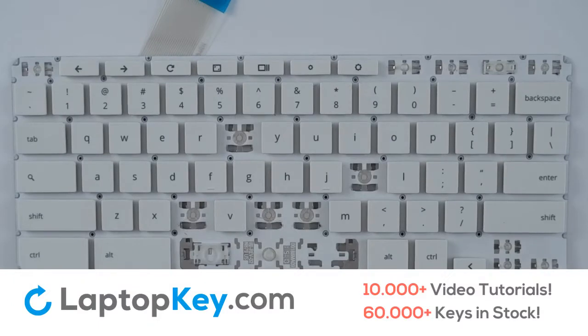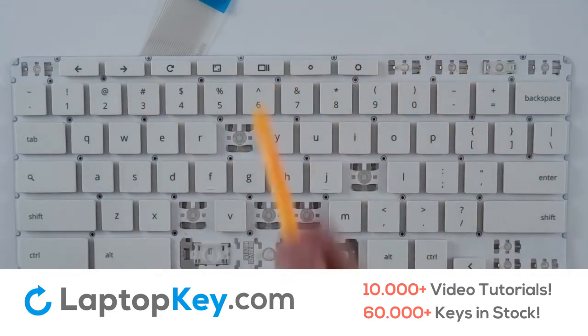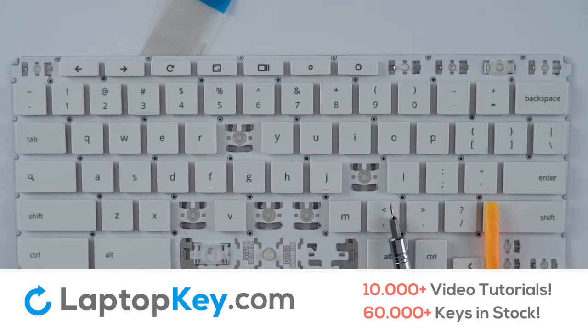We will be demonstrating the removal and reattachment of the Enter key in place of Wide keys, the apostrophe and quotation key in place of the Standard keys, and the Settings key in place of the Top Row keys. To remove the keys, you can use either a spudger, a flathead screwdriver, or some similar tool of your choice.